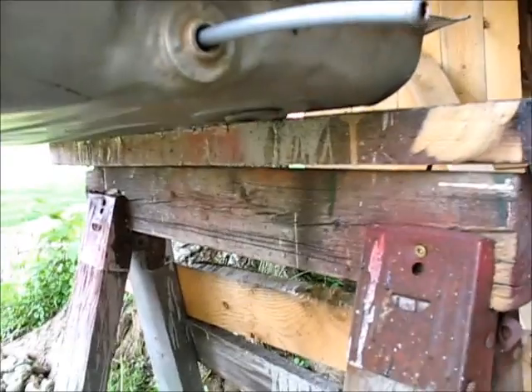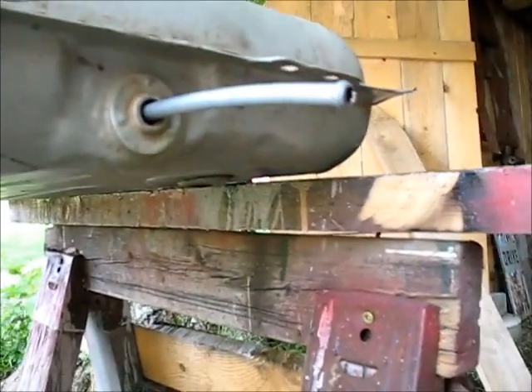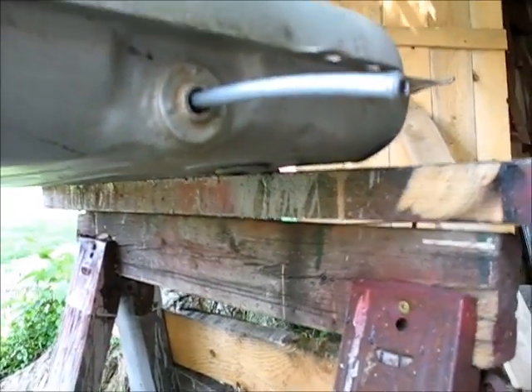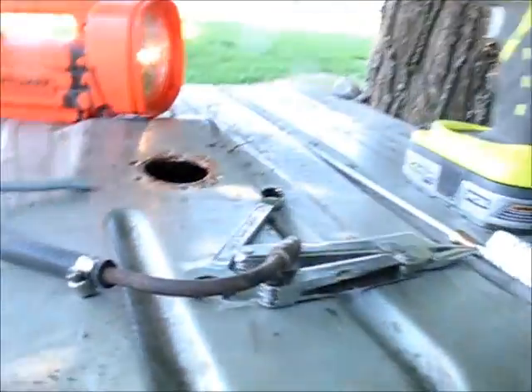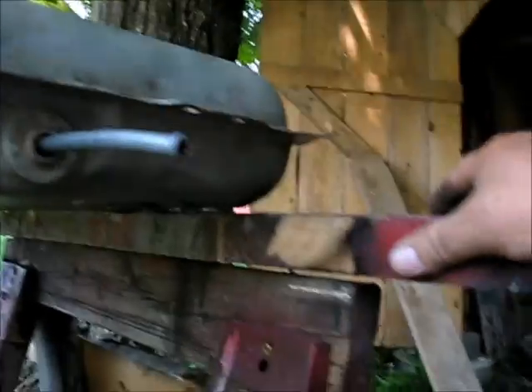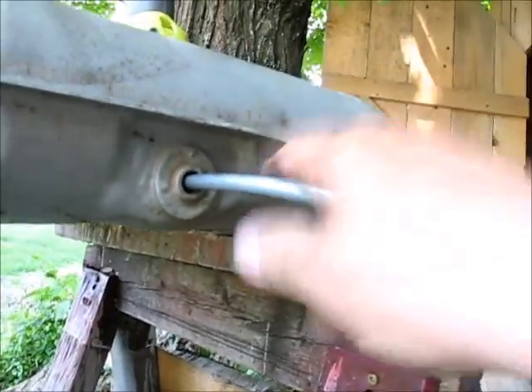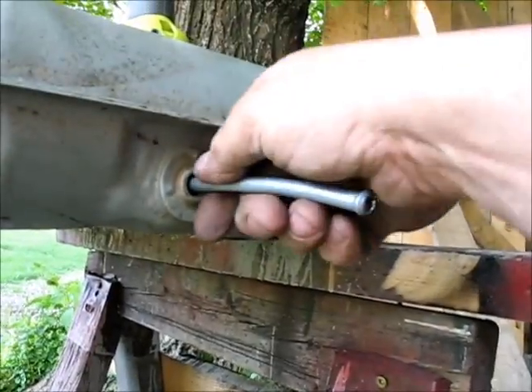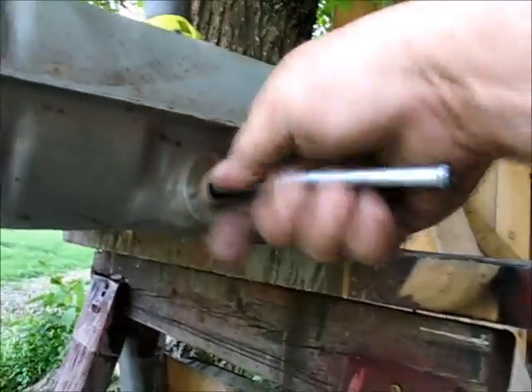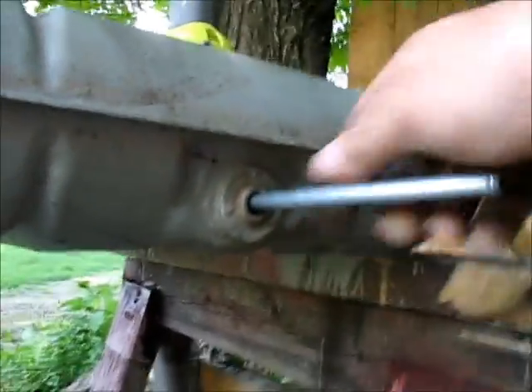The only drawback I can see is I can't think of a possible way to put a filter on the other end of that, because it has to pass through here to go in and out and you really can't reach it from up there. That hole is not big enough to get your hand in. But on the other hand, if it did stop up, it wouldn't be that hard to unscrew this, drain the gas out, pull this out, clean it up, and put it back in.